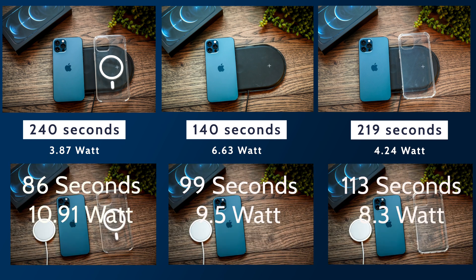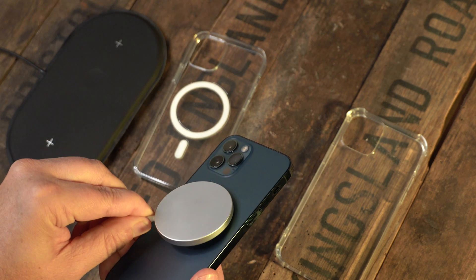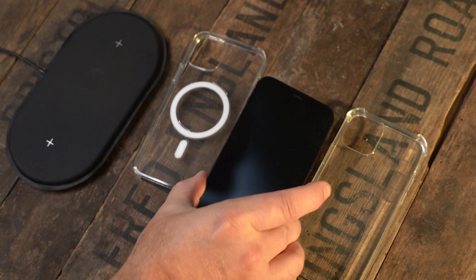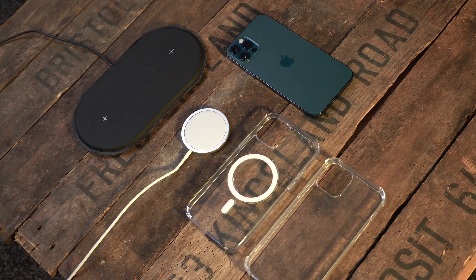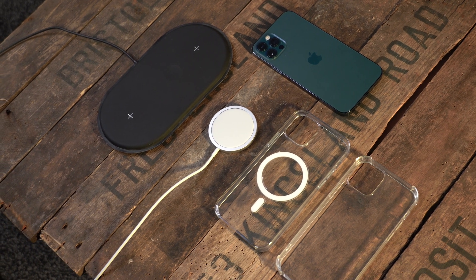Bringing up all the results together, the fastest combination overall was the MagSafe charger with the Apple MagSafe case at 86 seconds per 1%. However, you're spending $88 to get that combination, and the saving is only around 54 seconds compared to other methods. For me, that's a bit disappointing — I love the idea of the technology, but spending $88 and not even getting a charging brick included makes it marginally faster charging at a high cost. I'd be interested to know if I'm reading this wrong — let me know in the comments.